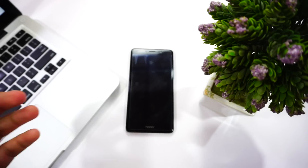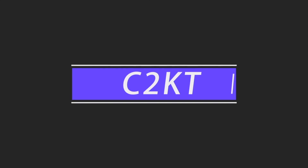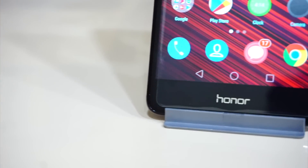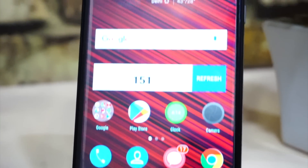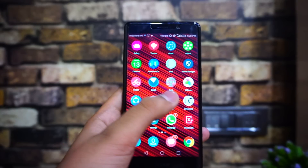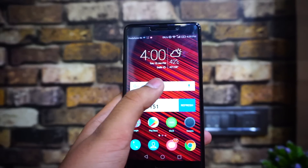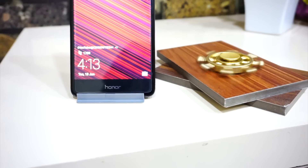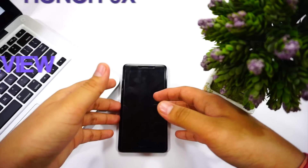The Honor 6x is great in the camera department, but camera isn't everything, so let's know more about its overall performance with pros and cons. Hey guys, I'm Abhishek from Seatono Tech, and today we're going to do the full review of the Honor 6x.